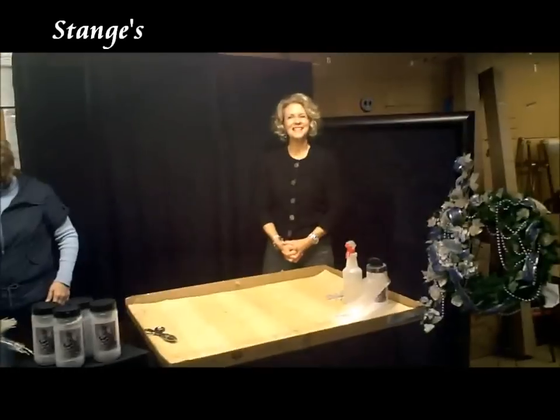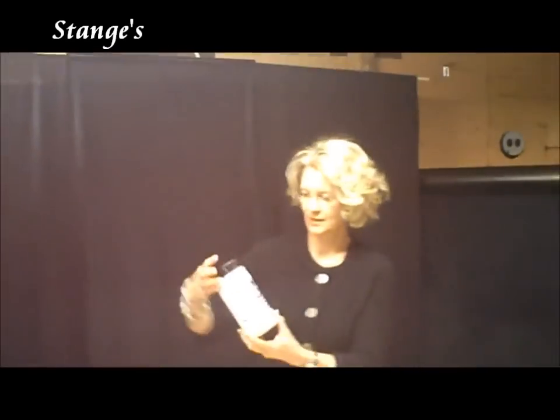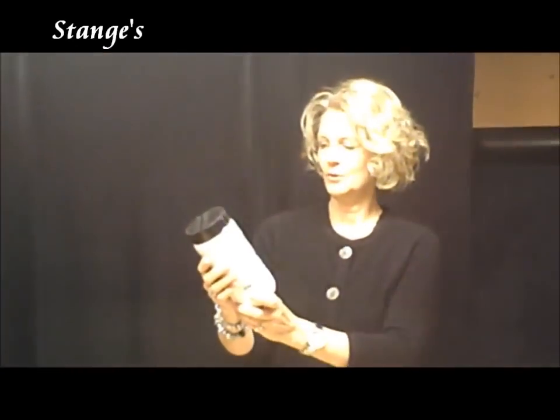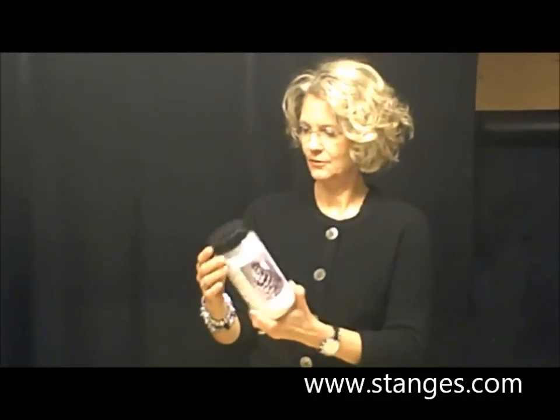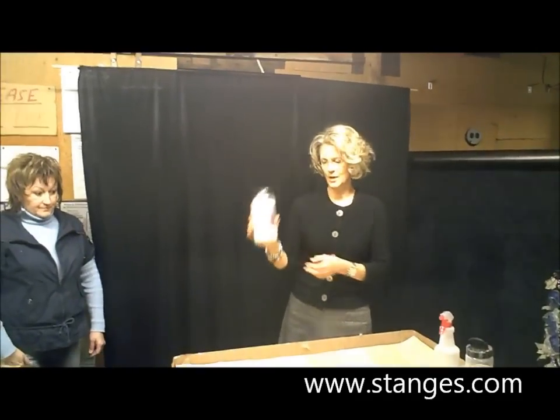Hi! Christmas season again, it's Dany's and we have some really fun things we want to show you. One of the new products we bought this year is called Snow. With this product you can add snow to anything very easily with just water. You can take old wreaths or old Christmas greens, add snow to them and add a little life, get a few more years out of them. Linda's going to demonstrate how to use this product.